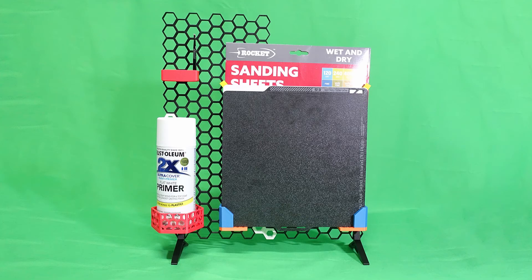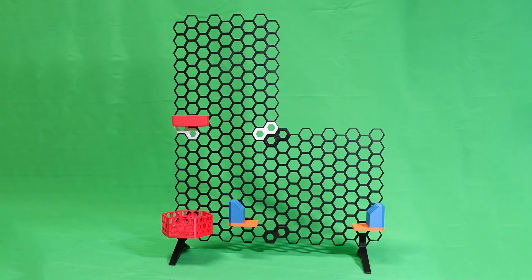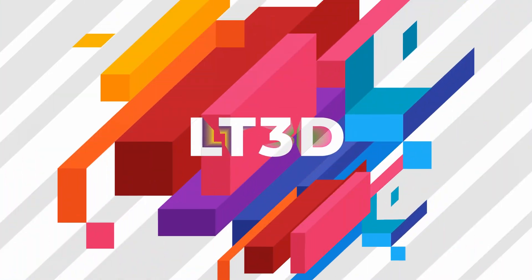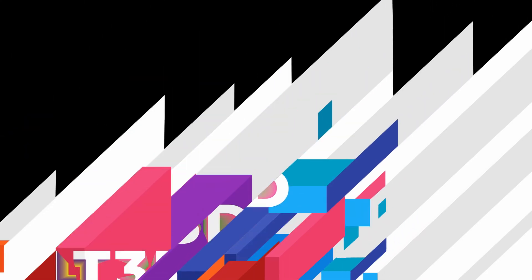Overall, I'm very happy with the final results, and I will definitely be using more of this filament in future when I have the need for some strong and durable prints. Thanks for watching! Let me know in the comments down below if you've used PAHTCF and what you've printed with it. As usual, don't forget to like, subscribe, and happy printing! I'll see you next time!